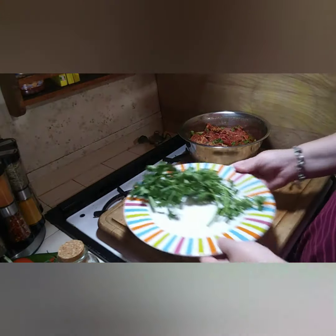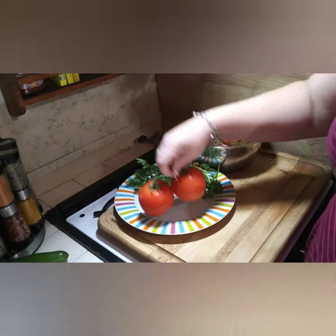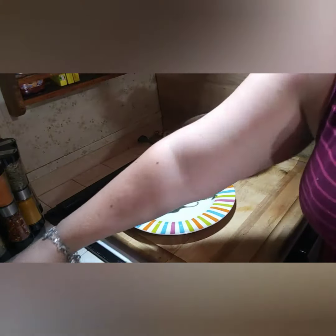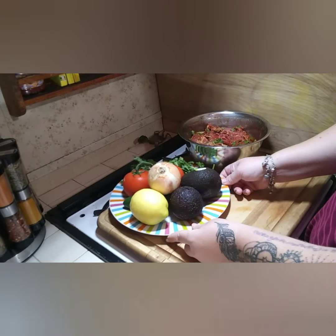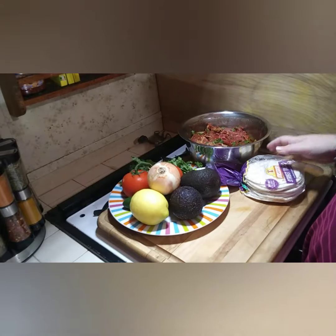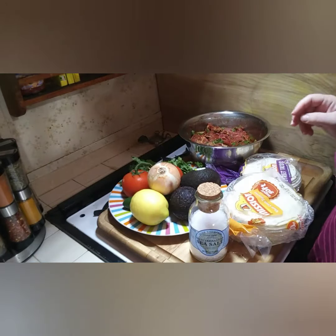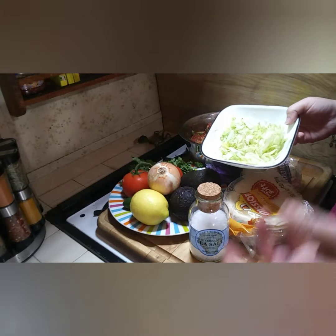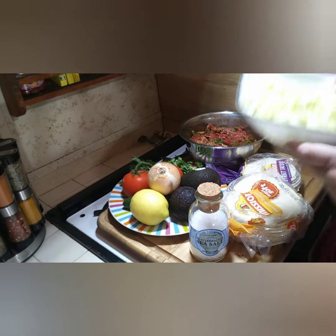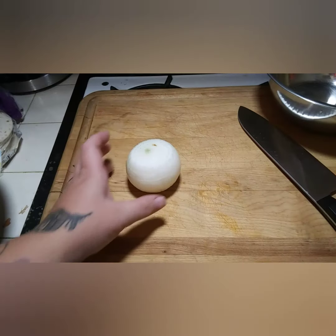For our pico de gallo we're gonna need about this much cilantro, two tomatoes, one jalapeño, two avocados, one lemon, and one small onion. My family likes both flour and corn tortillas, so I got little baby flour tortillas and regular corn tortillas. I'll also need a little bit of salt, some shredded lettuce for topping, and a pan.